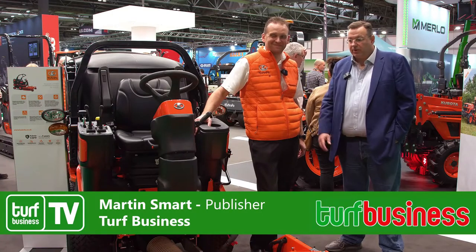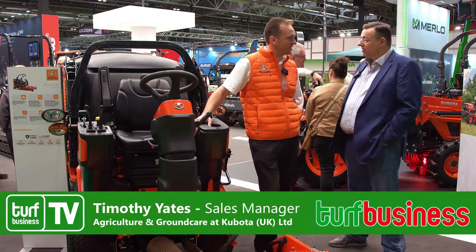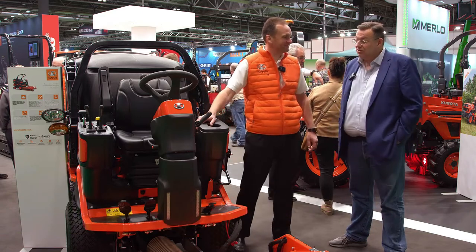I'm now with Tim Yates and we're on the Kubota stand. Tim, first off, how's the show going? Yeah, it's been very good, thank you. We had a strong day yesterday, look forward to the same today. Fingers crossed, it seems to be getting busy, so that's good news.